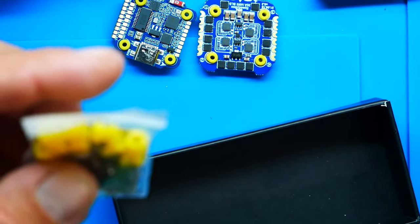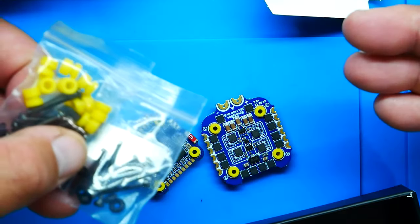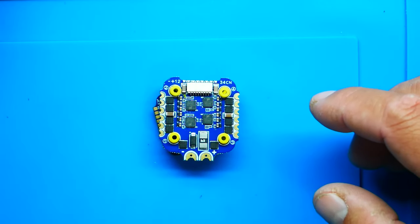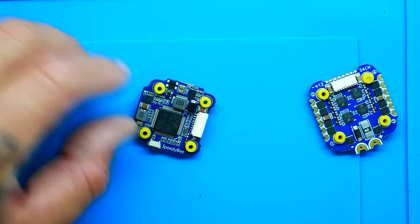The M3 bag has grommets and the M2 bag does not because the stack already has M2s on it. If you decide to run M3, pull those out, pop the yellow grommets in, and run away. Look how tiny — here's a regular size flight controller, and this puts it to shame. It's just so tiny.